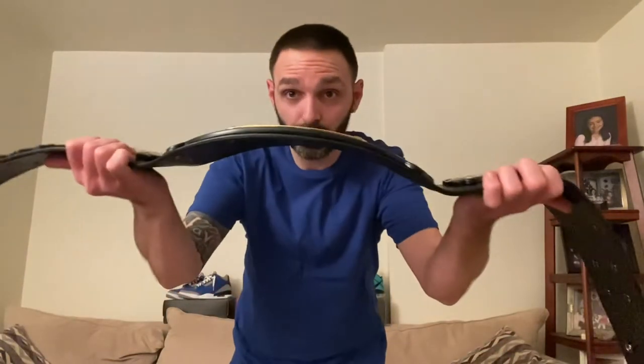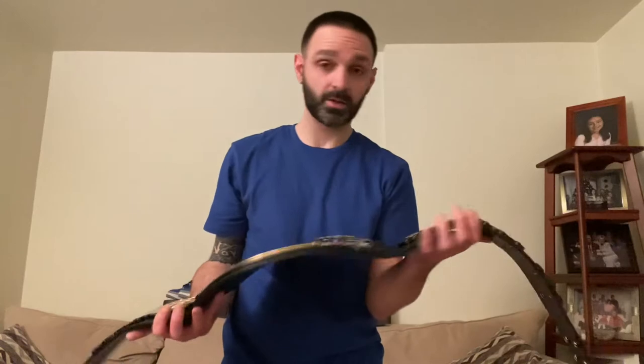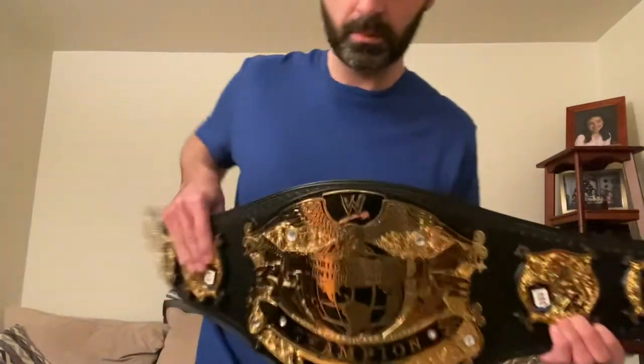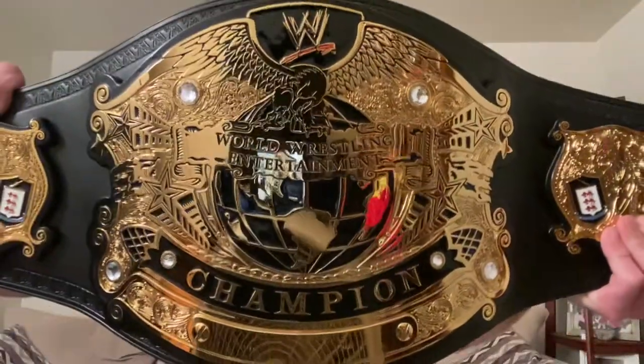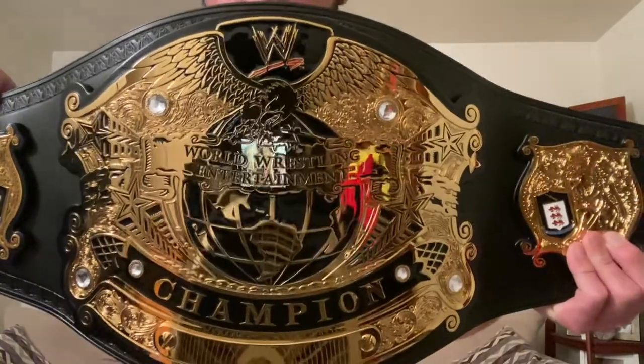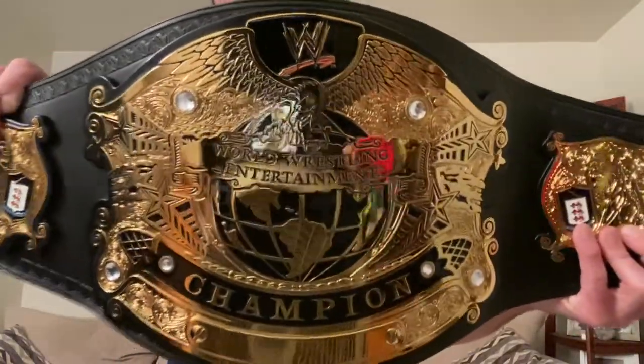The belt's got a pretty nice curve on it. It's got some weight to it — I don't know exactly how much it weighs off the top of my head, but it's got some weight to it. The leather seems pretty good. The strap fits over your shoulder pretty good. This thing is really nice. I'll give you guys a close-up here so you can get a better look. Here's the main plate — really nice. This is my first belt, so I'm going to try not to critique it too much because I haven't seen any of the others in person. But for my first belt, I'm pretty happy with the purchase.